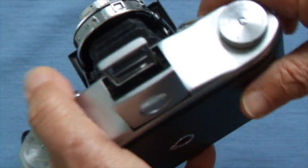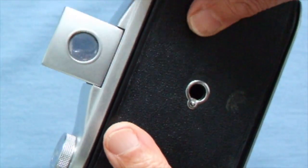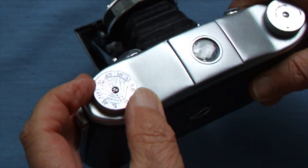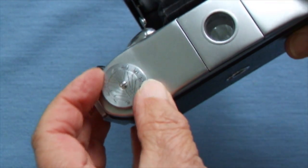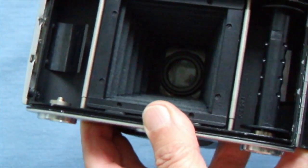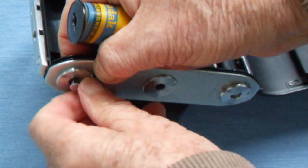The viewfinder this time is an Albada viewfinder — there's a little lens in it and a lens at the front, and you line up your subject through the front lens. There's a winding mechanism for winding your film, and this one also has a depth of field indicator — you can calculate the depth of field by lining up the distance and reading off an aperture. Here's the film loading door — it takes square pictures of course.